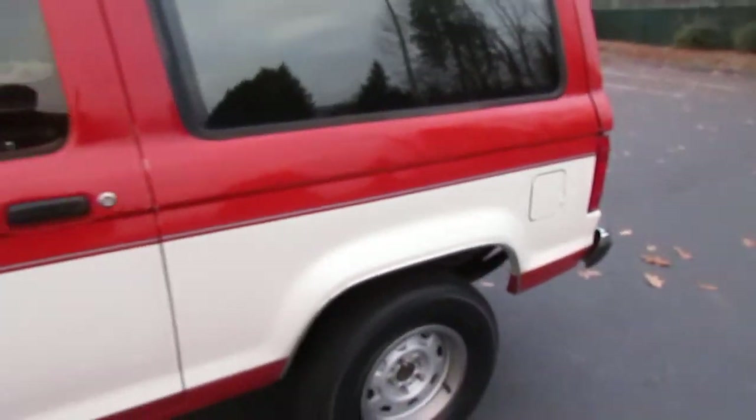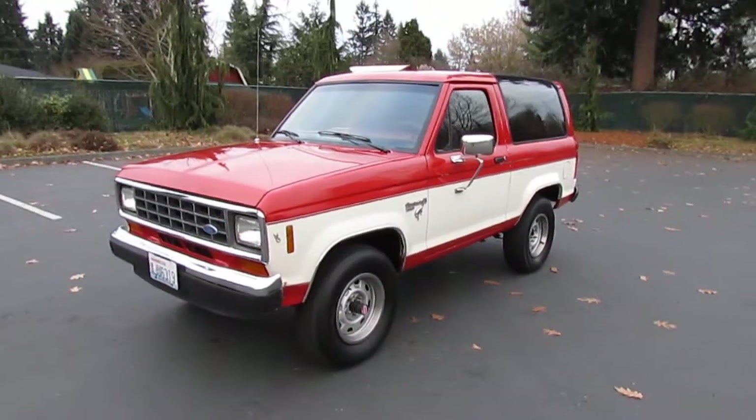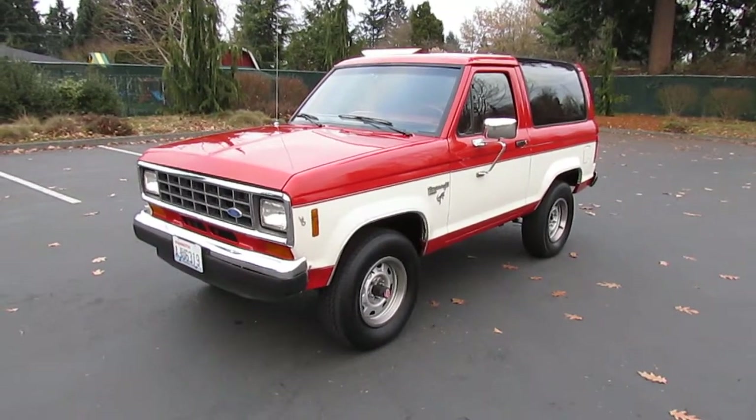That's our 1986 Bronco 2 — fuel injected, going no reserve. Again, this is an all-original, accident-free, no-rust survivor. Please take the time to watch our other videos — good luck.